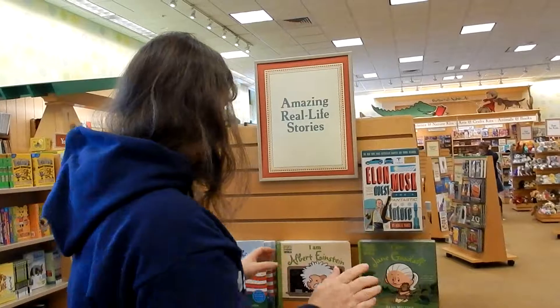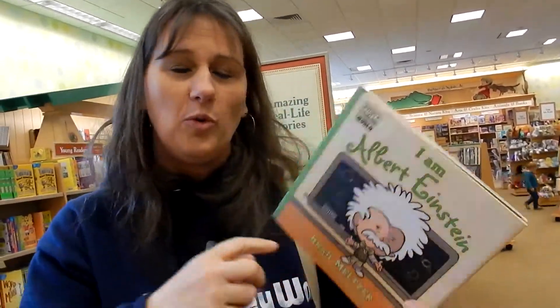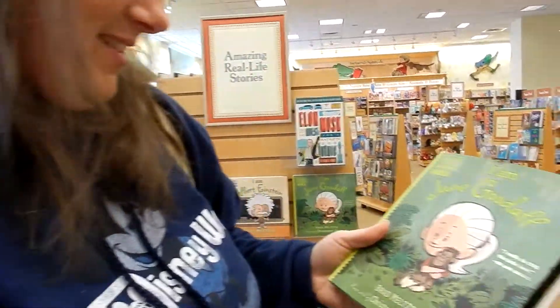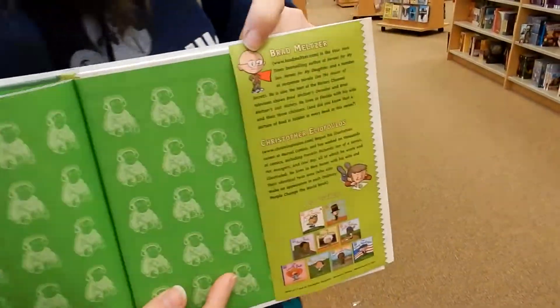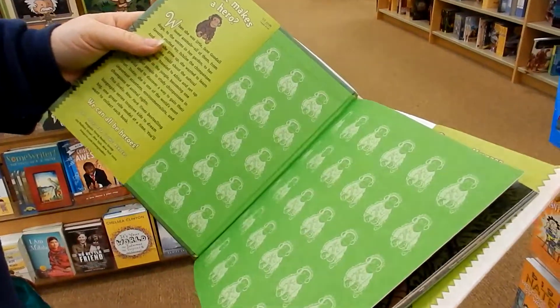For our book segment today I am at Barnes and Noble and I'm so excited — I had no idea these books existed. Do you guys recognize the name Brad Meltzer? He writes adult books and had a show on the History Channel. But he also has some kids' books out — I'm Albert Einstein, I'm George Washington, and I'm Jane Goodall. They are showing a cartoon illustration, which is pretty cute, and these books are $12.99.